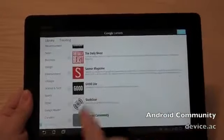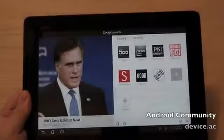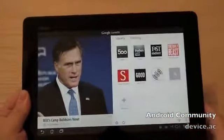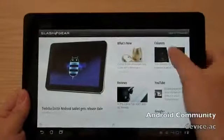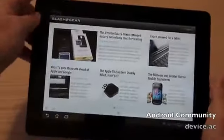Very neat. Already added Slash Gear, so I won't add that. That's all you really need: Slash Gear, Android Community, and a couple others like ESPN, and you are good to go. So that was a little view here of Google Currents on Android tablet. Thanks for watching, guys.